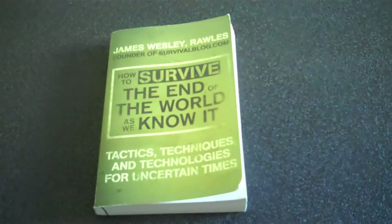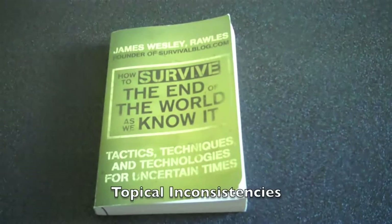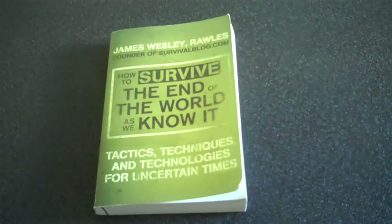Number two, some topics are covered in more detail than others. For example, the chapter on food storage goes into great detail on how to store your own food long-term, including using food-grade containers, what constitutes a food-grade container, and what materials are needed. But then when you get to a topic like home canning, it doesn't even define what home canning is — it just says home canning is great and here are some books to purchase to learn more. As a reader, I feel like you should at least define the topic a little more so I wouldn't have to spend more money just to learn what it's about.